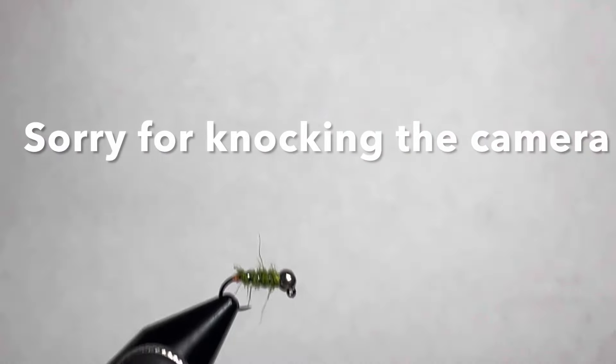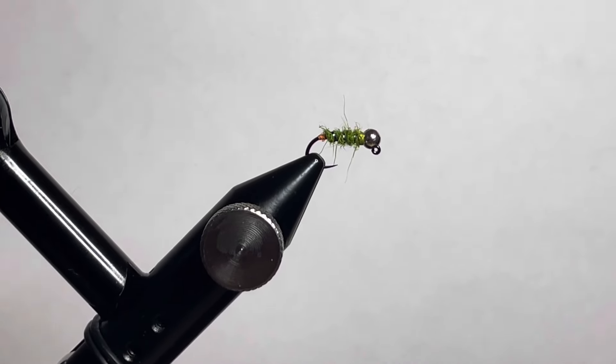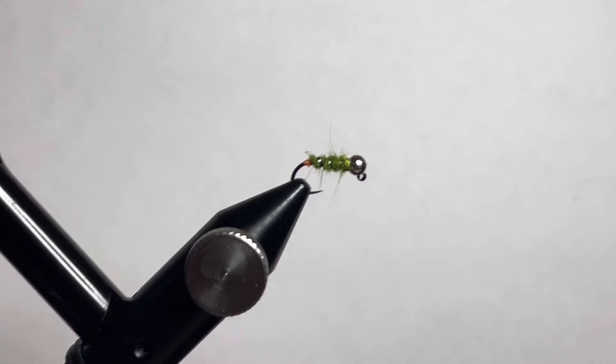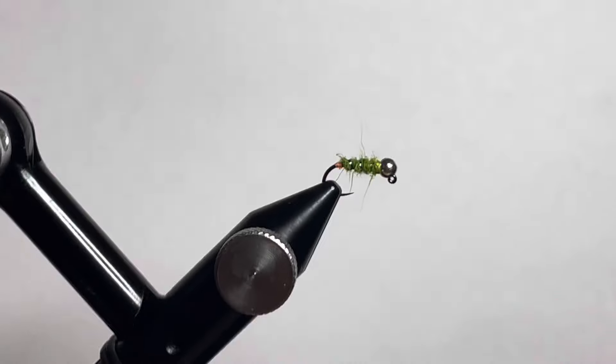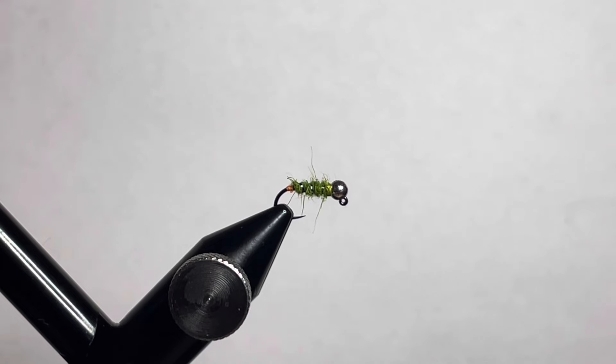Now for kicks and giggles, knock your camera around so it moves everything out of focus — critical part of tying this fly, let me tell you. Now we're back in focus — let's grab some UV resin.